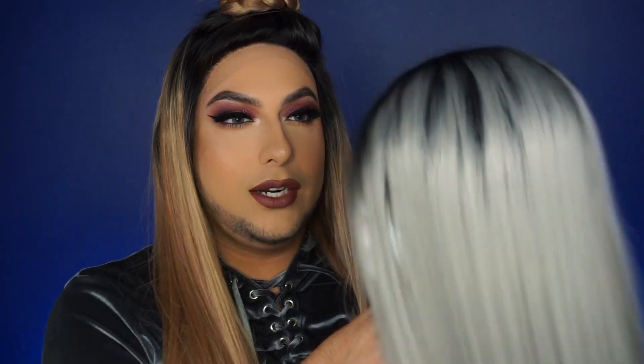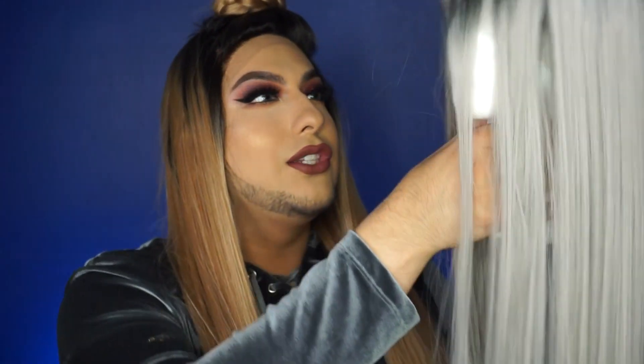I also got another one — this one was only $26 and it's the same length, just a different color. This one has a side part on the right side, and it goes from dark roots to a gray. This one has a little bit more curl than a regular wave. Let me take her off the wig head to show you the inside.